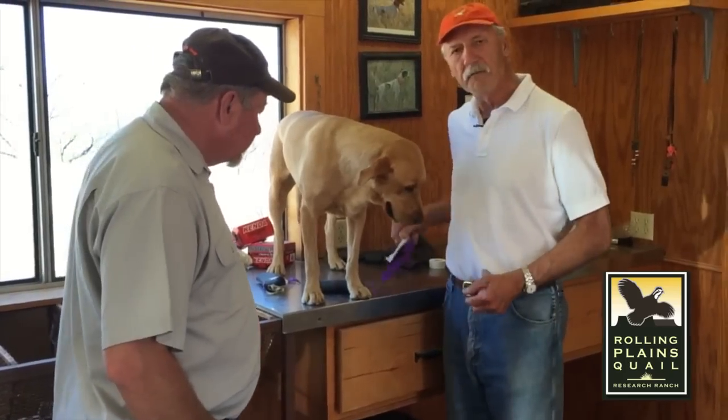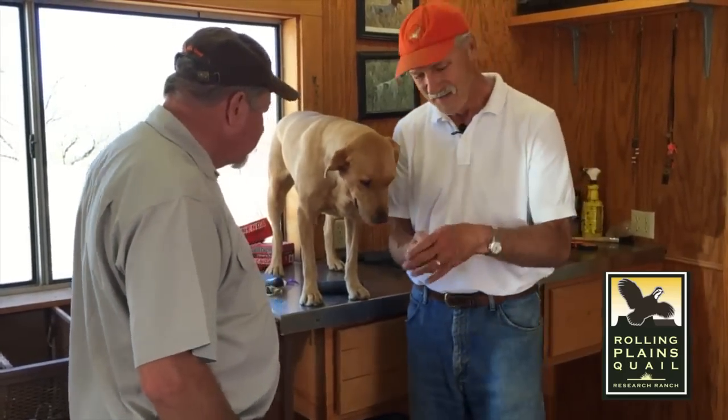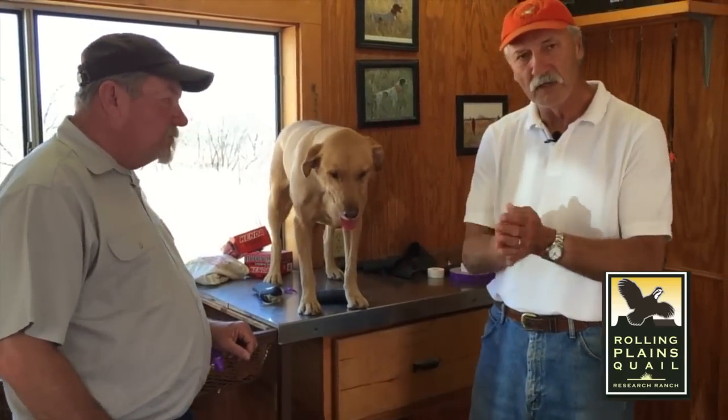Then afterwards, you've got to clean up. And that, my friends, is booting the bird dog.